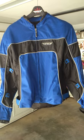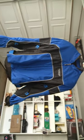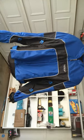Hi, this is Krathian again, and here is a video review of the Fly Cool Pro Jacket from Fly Racing.